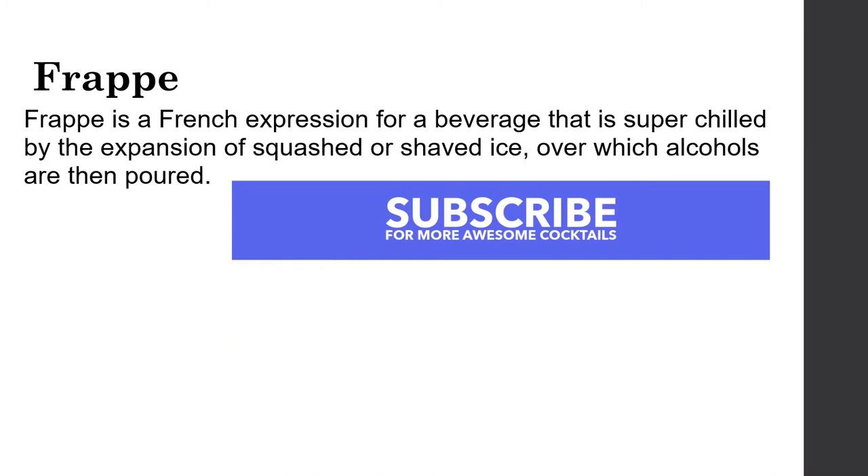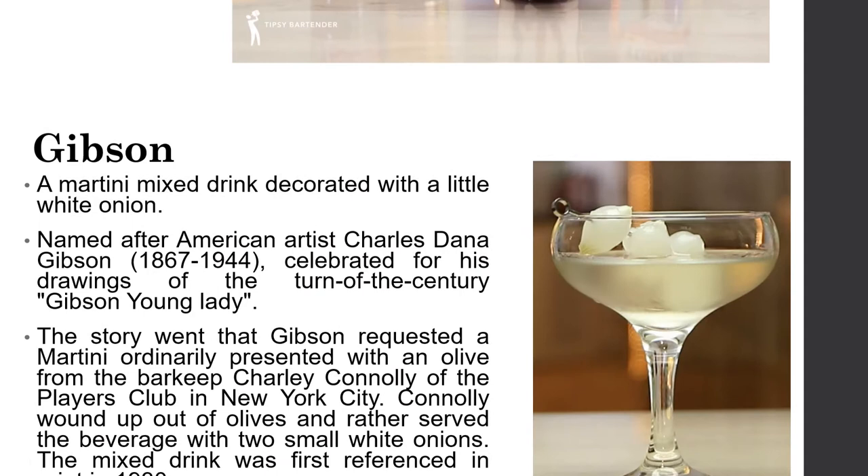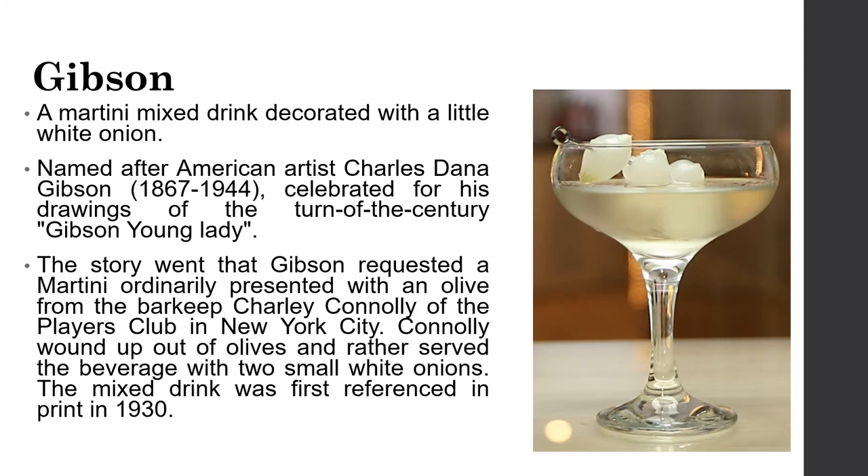The Gibson is a martini cocktail garnished with a small white onion, named after American artist Charles Dana Gibson. The story goes that Gibson requested a martini at the Players Club in New York City; bartender Charlie Connolly ran out of olives and served the drink with two small white onions instead. The cocktail was first referenced in print in 1930.